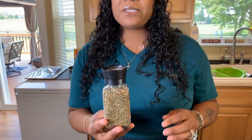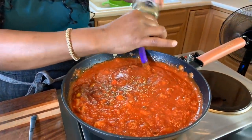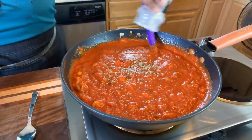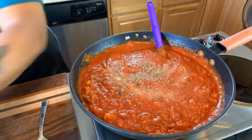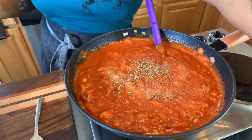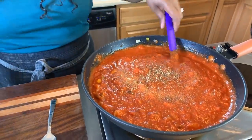Before we make the meatballs, we want to season up our spaghetti sauce. We're going to put in some Italian seasoning — sometimes I even use a bay leaf, but the Italian seasoning works great. Then we add onion powder, garlic powder, a little bit of salt, and black pepper. Then we're going to take just a little pinch of sugar. The sugar is really going to cut some of the acidity and help prevent heartburn from the tomato sauce.